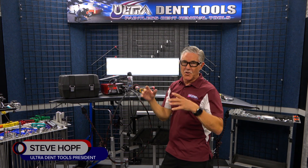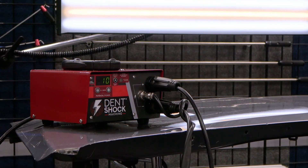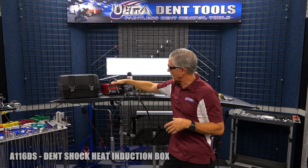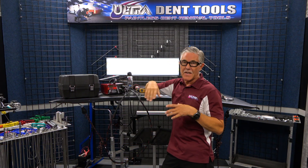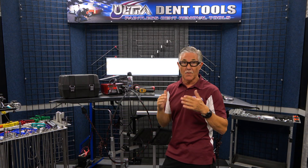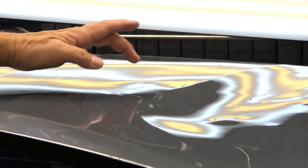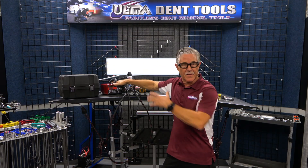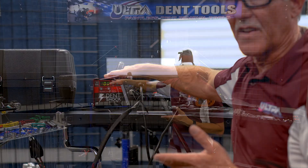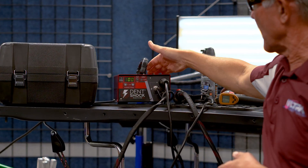Hi everybody, today I'm going to show you guys the new Fast PDR Dent Shock heat induction machine. This machine is really cool. It's taken the place of the green dent fixer machine that we've been selling for a while and it's worked great. These heat induction machines are really for shrinking stretched oversized dents that will oil can on you — that you can't get them to stop oil canning in and out. Some of the advantages of this machine over the green dent fixer is that it's about half the size and half the weight of what the other one was, so it's nice and compact.